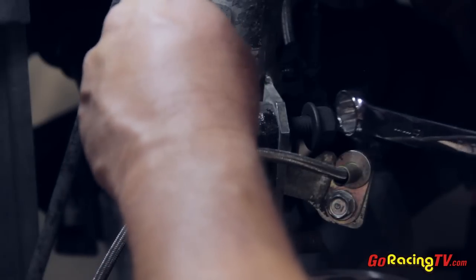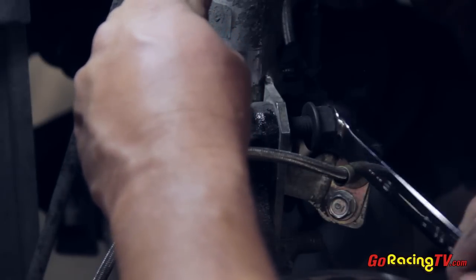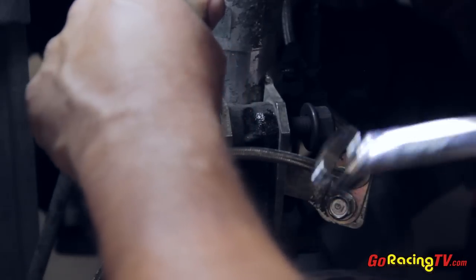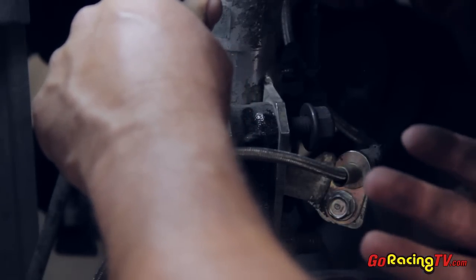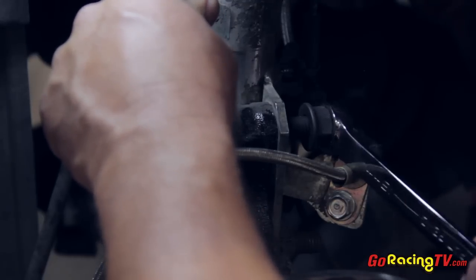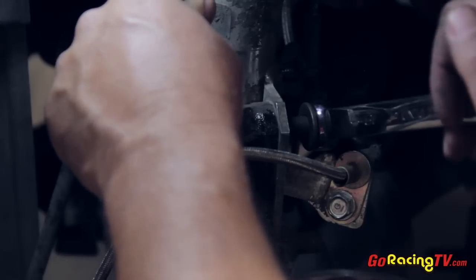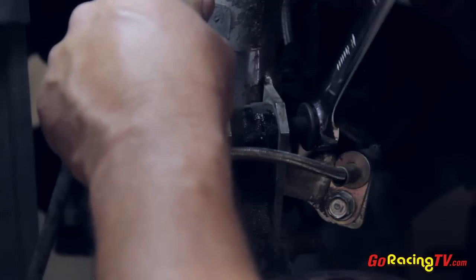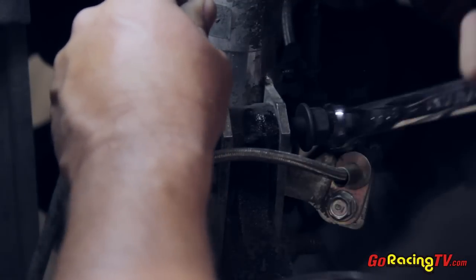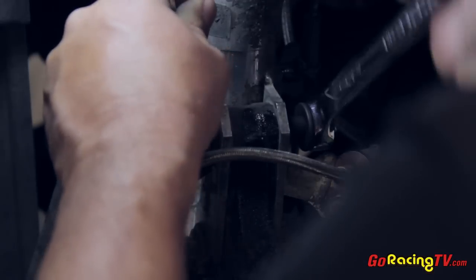Once you have the head of the bolt where you want it, you can just tighten down the other side and you've got it. Now for this kit, you actually get two bolts. You can do the same thing with the bottom bolt to push the bottom part outwards, giving even more negative camber. Once it's completely set up, my recommendation is take it to an alignment shop, get it exactly where you want it — these bolts will give you the adjustability for the race setup. Make sure you tighten the upper and lower camber bolts to the torque specifications from the manual, and you are ready to hit the track.